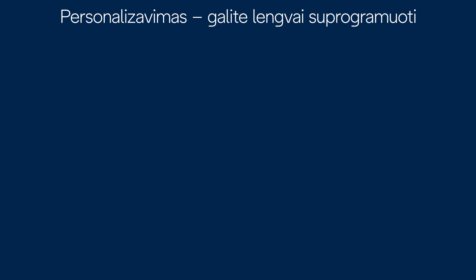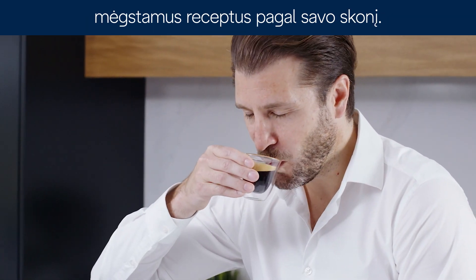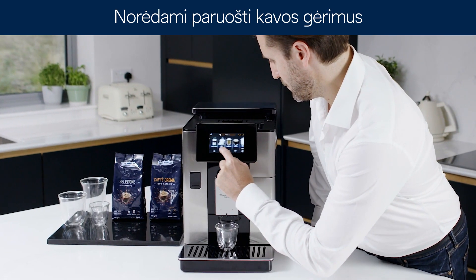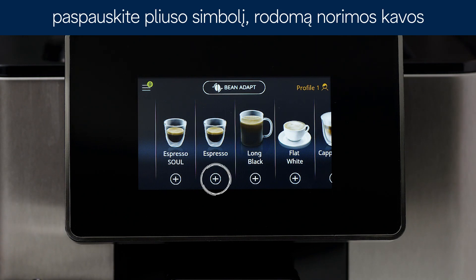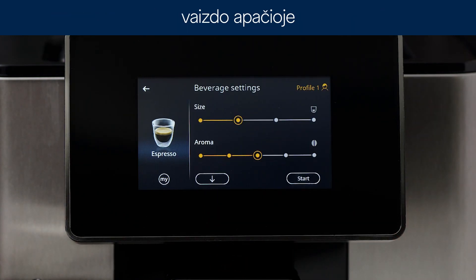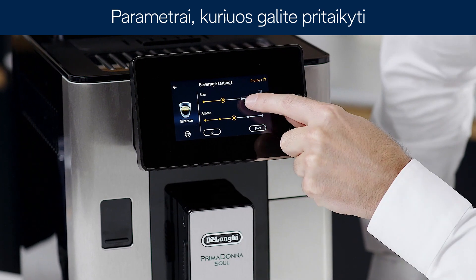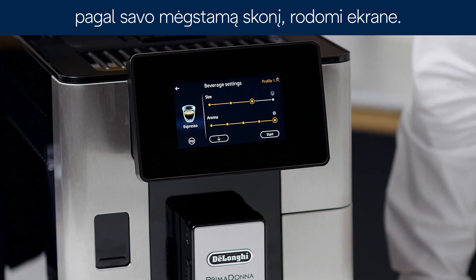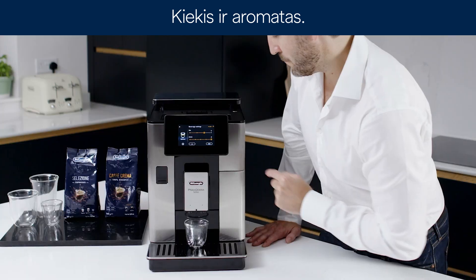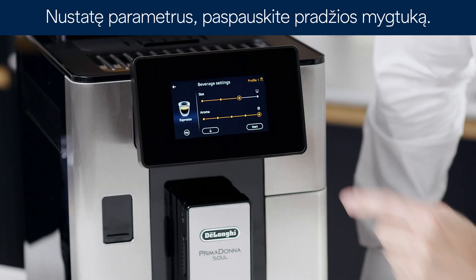Customisation. You can easily program your favourite recipes to your personal taste. To make coffee-based beverages with customised parameters, press the plus symbol at the bottom of the image corresponding to the desired coffee. The parameters that can be customised according to your tastes appear on the display: quantity and aroma. After setting the parameters, press start.